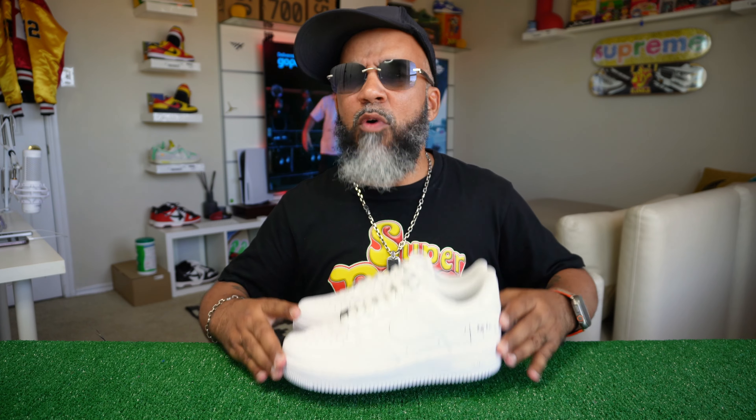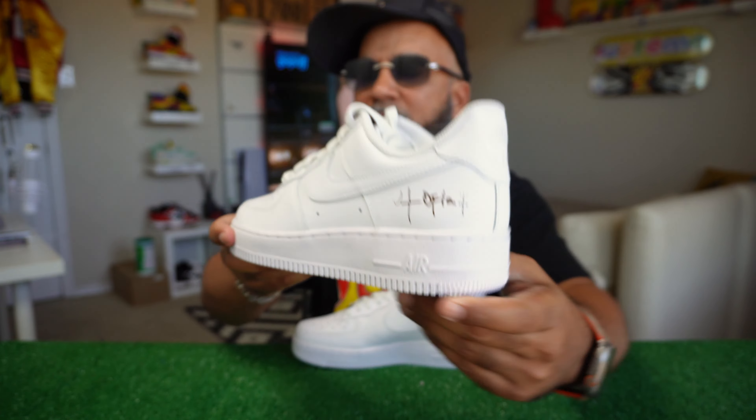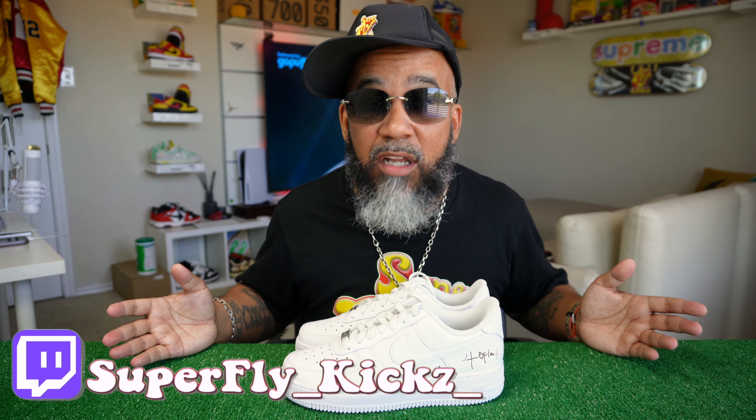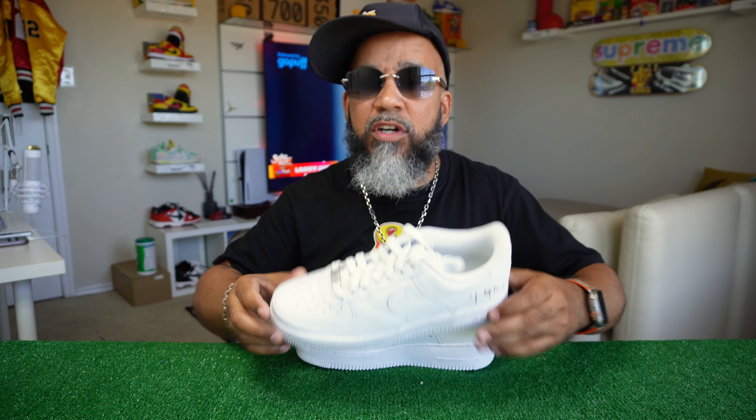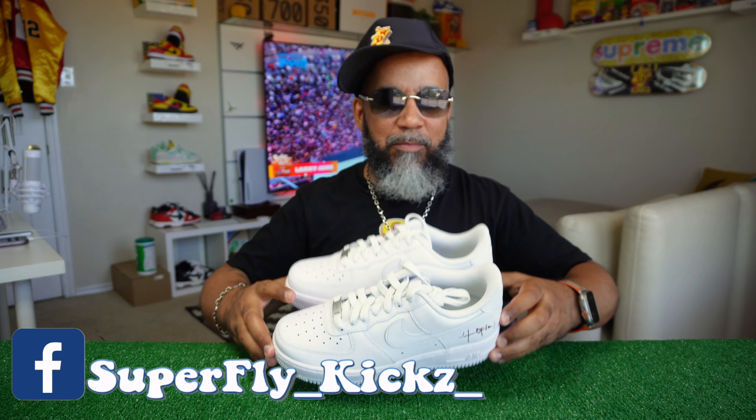Bruh. Then y'all don't be wanting to support me. If I had something like this and I stamped 'Superfly Kicks' on the back of there, you wouldn't want that. But this guy — I don't even listen to his music, it's trash. I don't listen to that garbage. I ain't know who Travis Scott was until he dropped the shoe. Until I seen a backwards swoosh, I never knew who Travis Scott was. I love the backwards swoosh. Where's my backwards swoosh? I want a backwards swoosh, bro.